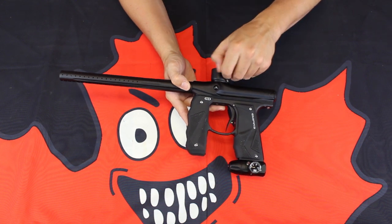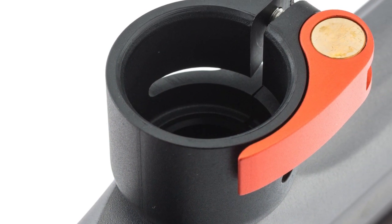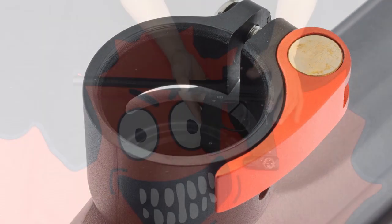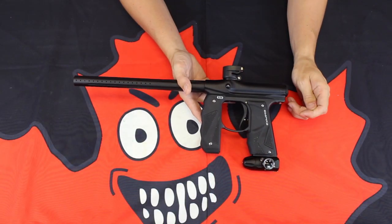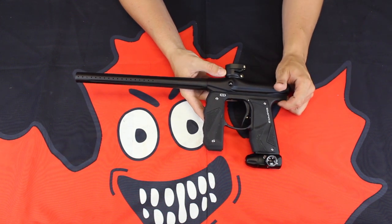So you're going to drastically reduce ball breakage. To top it all off, you do have a clamping feed neck at the top of the marker, keeping your hopper nice and secure. In the end: durability, low-profile design, and the ability to absolutely spit paint downrange with the Empire Mini GS.